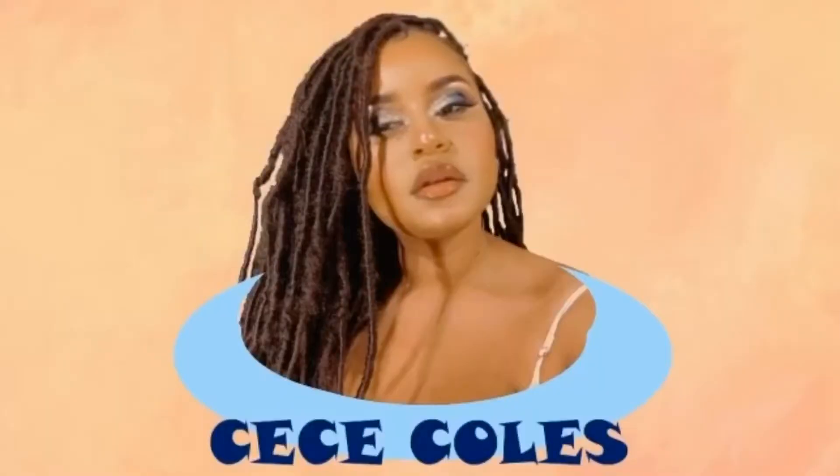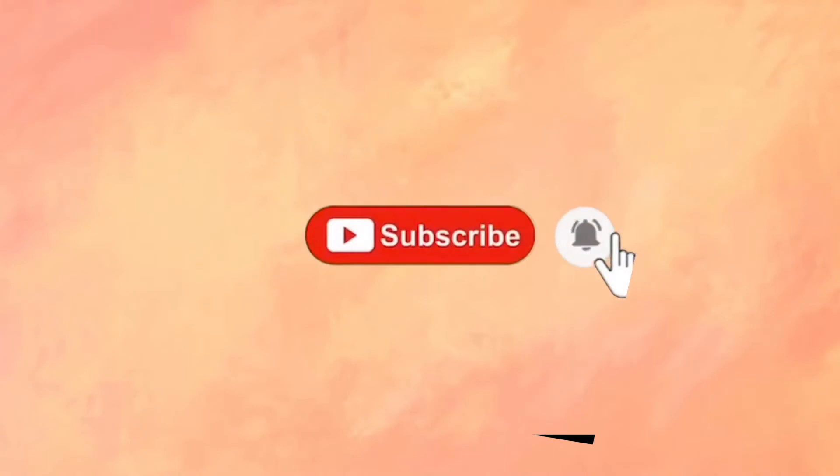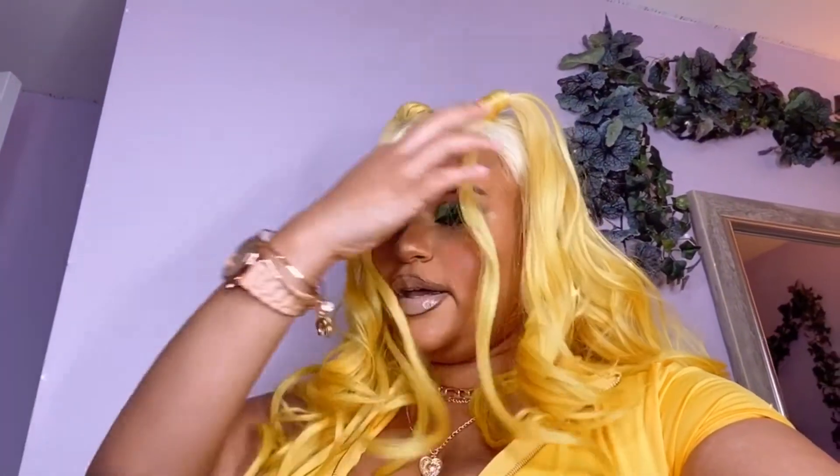Welcome back to my channel! Today we're doing a Mulatto makeup tutorial and I'm gonna show y'all how I achieve this eyeshadow look. I use CeraVe healing ointment because I have really dry skin — I just use it to make my face shiny. It's like Vaseline, really. I get a little bit and it makes my skin all crystal clear and shiny.